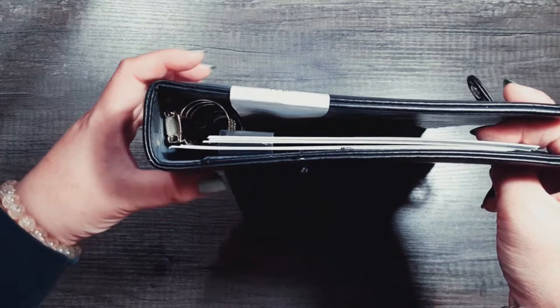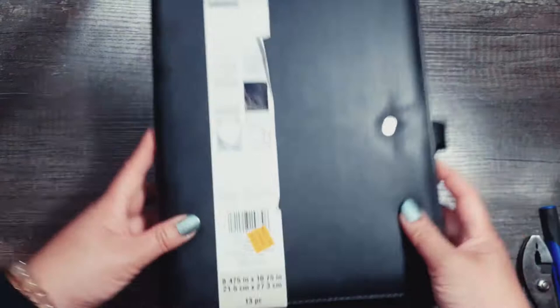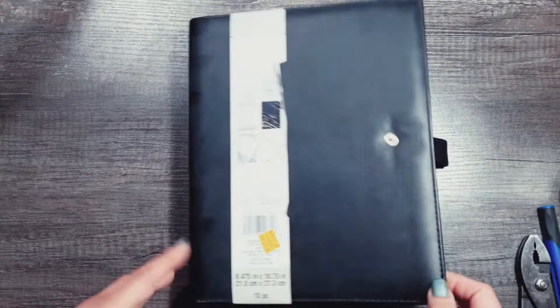It's about the right width for classic rings. I don't use extender discs and sometimes the Happy Planner deluxe covers are a little too huge. So we're going to take this beauty and turn it into a Happy Planner cover.